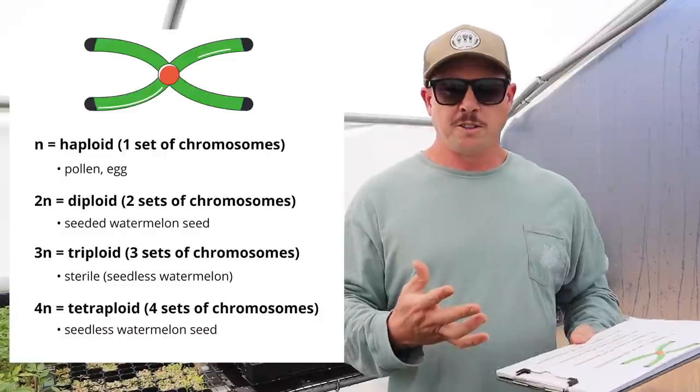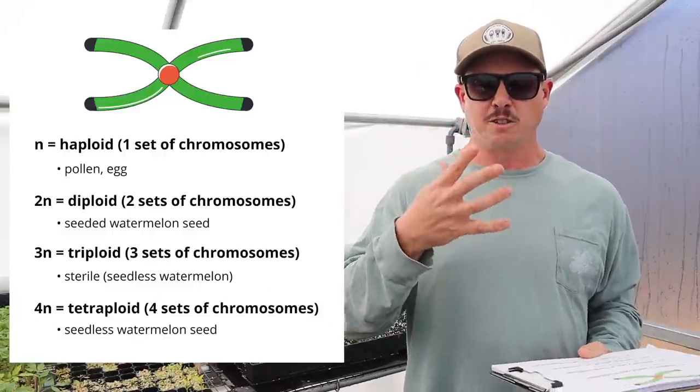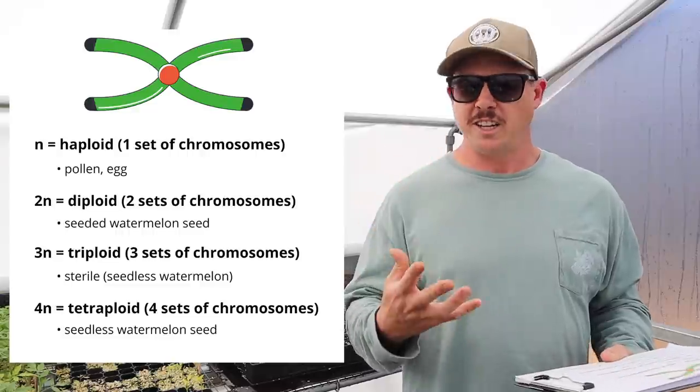So first, let's talk about something that is really confusing to a lot of people: if a seedless watermelon doesn't have any seeds in it, how do you plant a seedless watermelon? I'm going to try to explain this as simply as I can. I've got some graphics we're going to throw up on the screen. First, let's explain chromosome number because that plays big into how you eventually get a seedless watermelon.